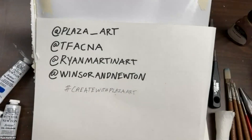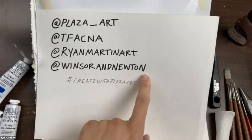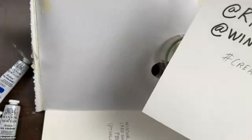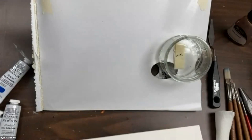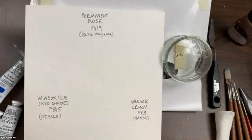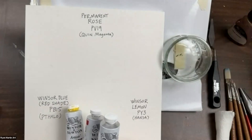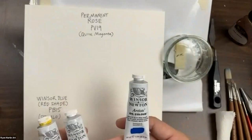Always follow Windsor and Newton — they showcase their new products before I even get my hands on them. The company has been around for almost 200 years, so they have a lot of experience with color. The primary color system I'm sharing today uses three different colors. In your kit, you should have Windsor lemon, permanent rose, and Windsor blue — the other primary color — and I'm using titanium white today.